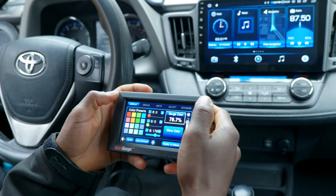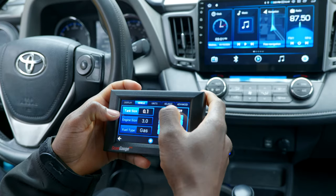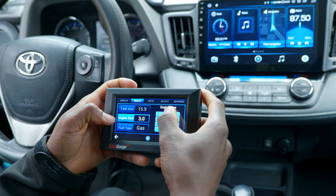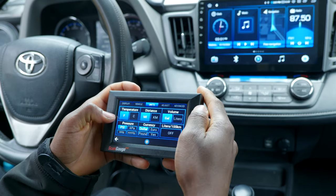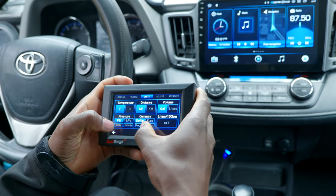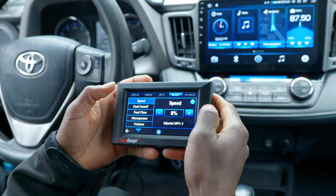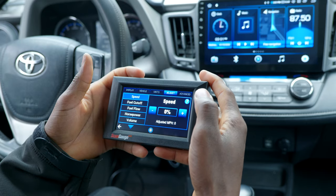Here we have setup — that's the settings we just went through. The more advanced settings include Display, and then Vehicle. You can set up your tank size — mine is 15.9 gallons. My engine size is 2.5, fuel type is gas, and units are: temperature in Fahrenheit, distance in miles, gallons, PSI, dollars — everything set for US units.